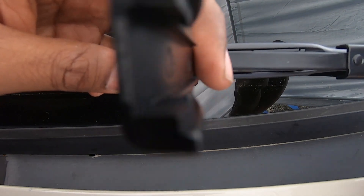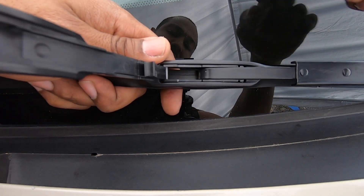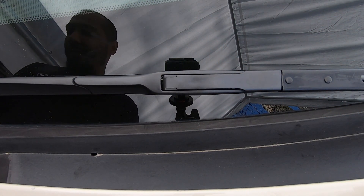I just need to get the hook over the center section. Once you get it down in the groove, you're just going to want to push towards the passenger side, snap down the top, and that's it. We'll repeat the process on the driver's side.